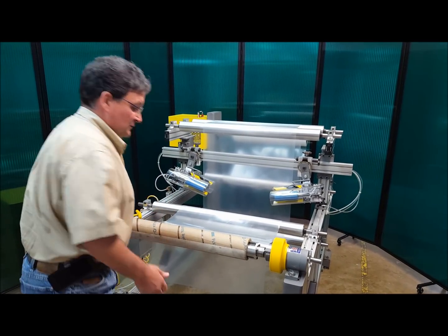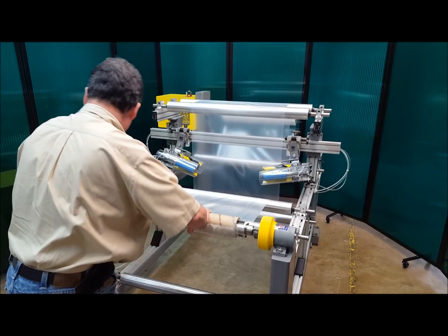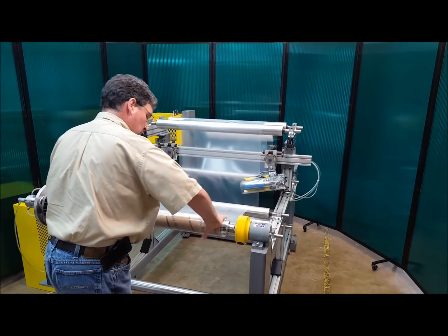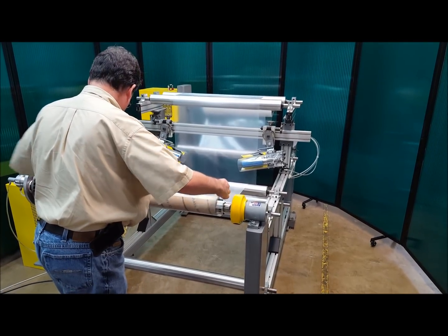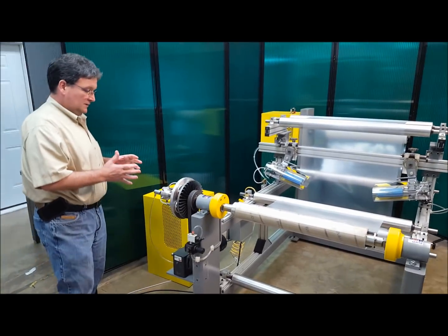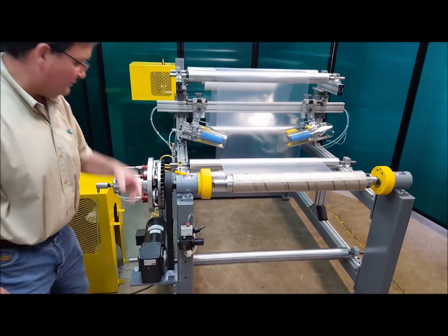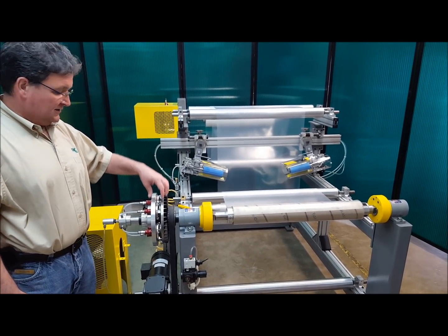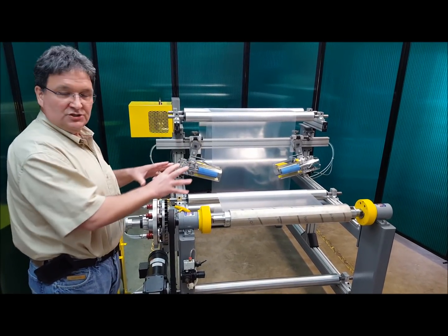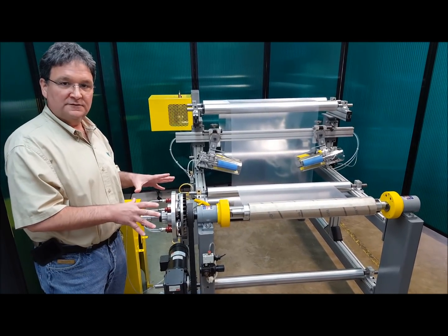I'm going to run this now. This is the plastic film web — I'm going to tape that to the core. Now I'm going to turn on the rewind. Basically, we have a DC motor driving a gearbox, and the output shaft in the gearbox drives a timing belt, which drives the input side of CAC's air clutch. In this application, the air clutch is just being used as an on-off device to turn the rewind on and off.